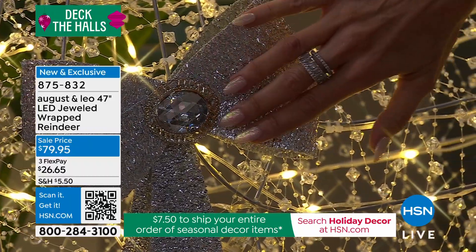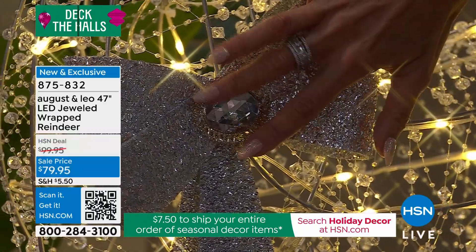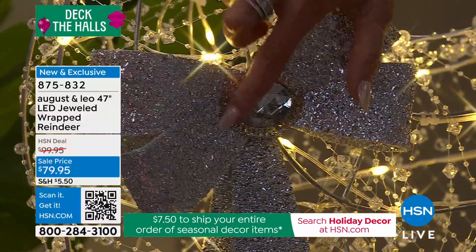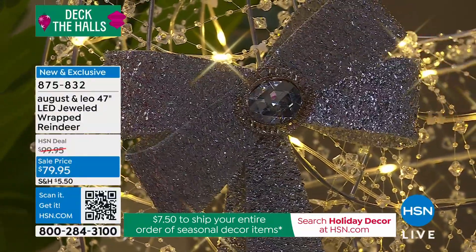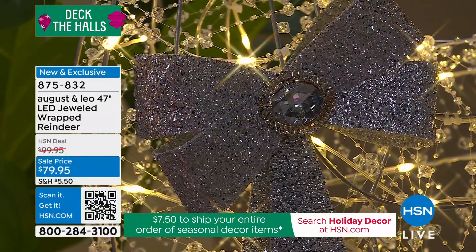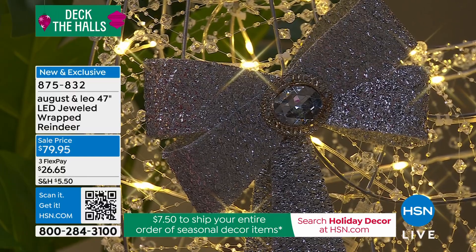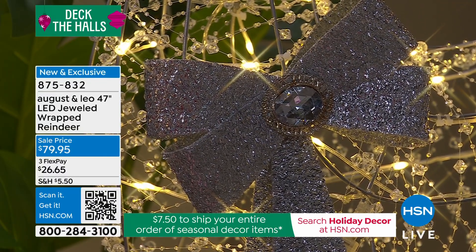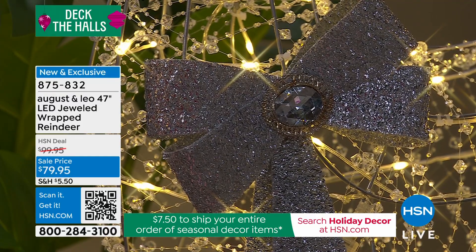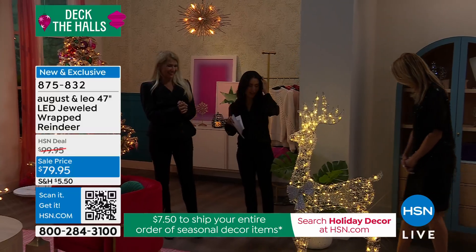Look at the bow detail. Once again, our signature August and Leo glass light crystal — a big one adorned in gorgeous gold on this beautiful, dazzling bow. Truly dazzling. Could you imagine having eight tiny reindeer in your front yard? Lonnie's dream is to have eight of these, and then maybe Santa's sleigh next year — we already talked about it.